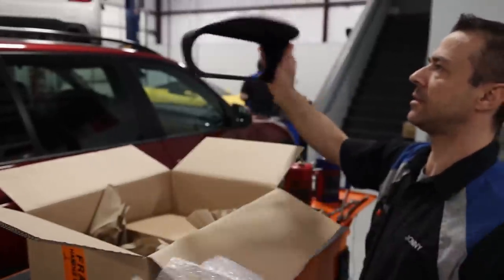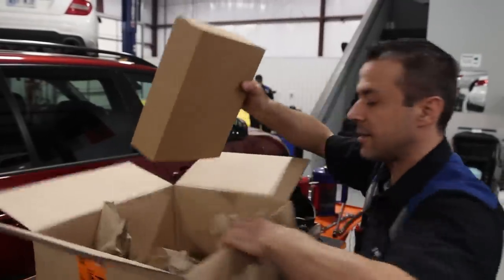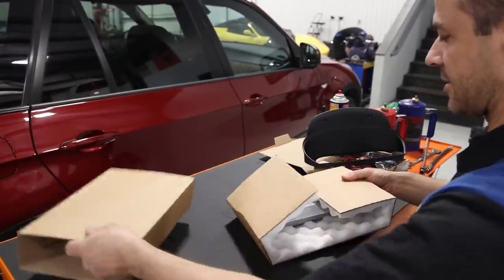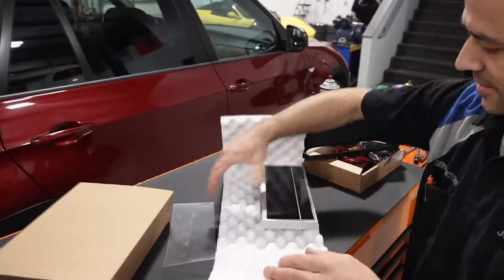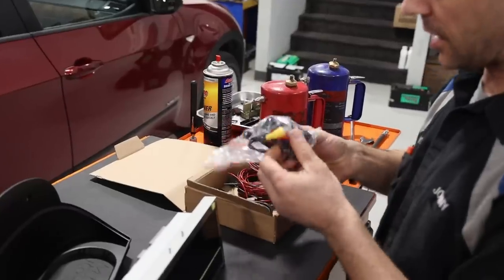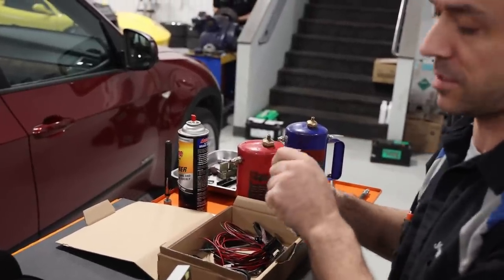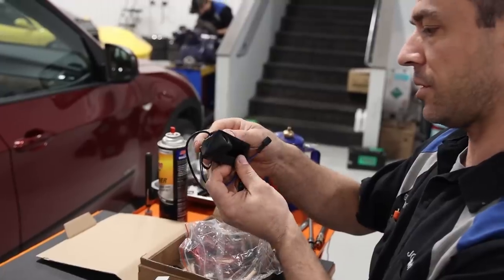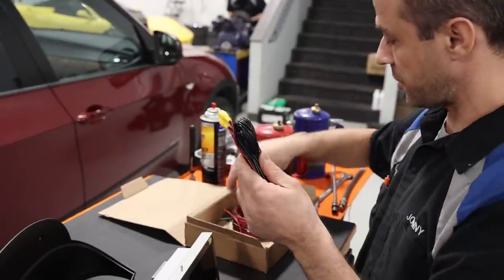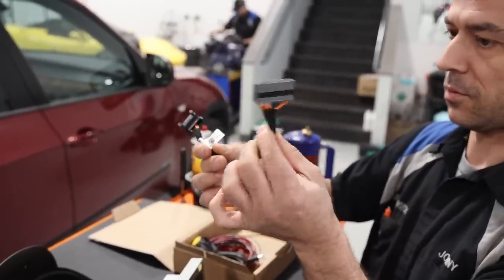So this is the bezel, and this should be the screen. This is the wiring harness. They even included a rear view camera, which is pretty neat, but my car already has one so I will not be using it — but it's super cool if your vehicle doesn't have one. The only harness I'm going to need is this one right here to connect the new with the old.